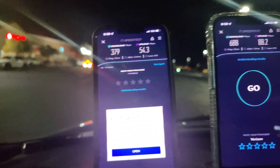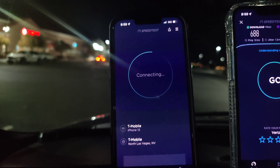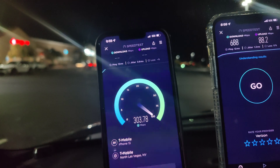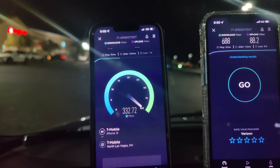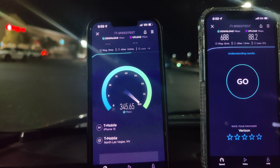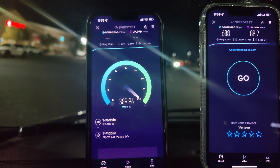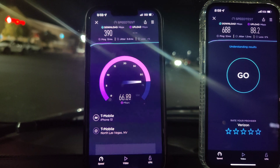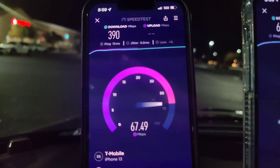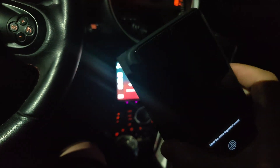Let's test Ultra Capacity again — 13 ping, 0.8 jitter, 390 down, and 67.2 on the upload. All right, let's grab our Android variants for the carriers.